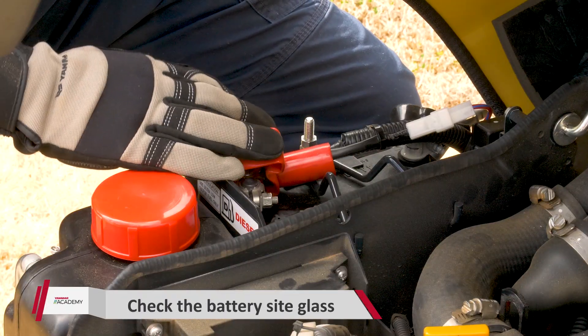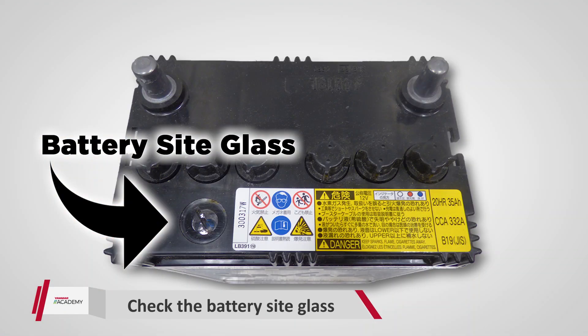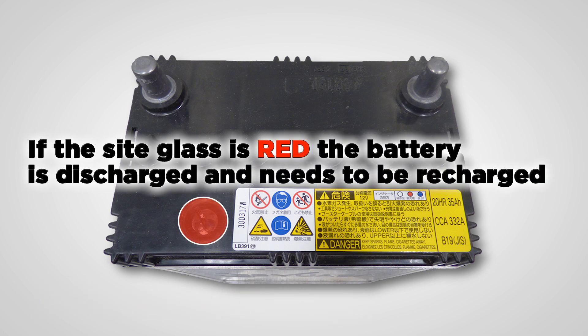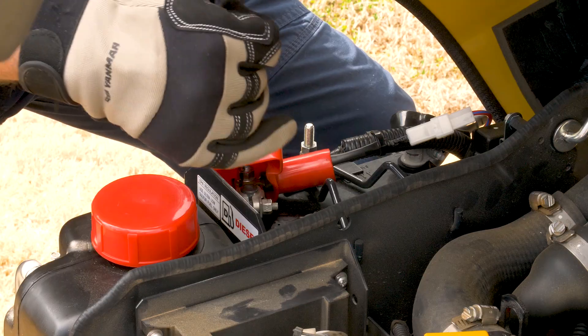The next check is going to be the battery. Come to the top of the battery — there's a sight glass. You're looking for one of three colors. Blue means the battery is fully charged and good to go. Red means the battery is discharged and needs to be recharged. White means the battery is bad and needs to be replaced. This one is blue, so we're good to go.